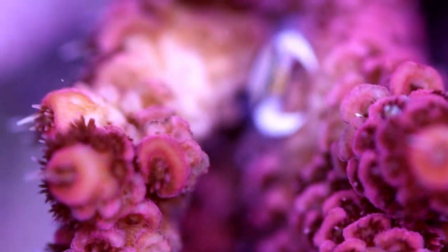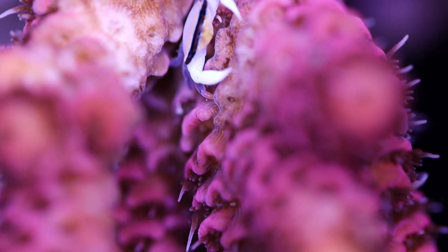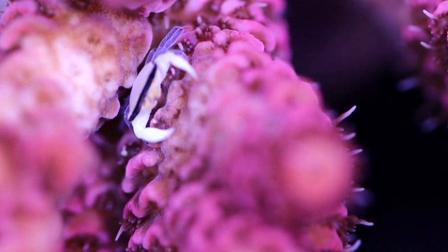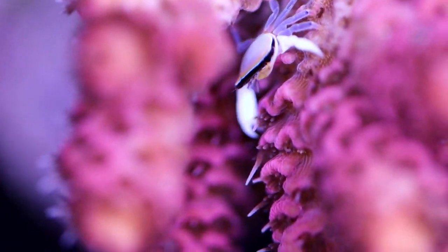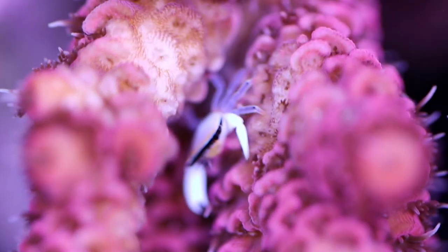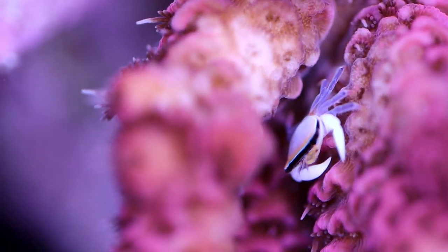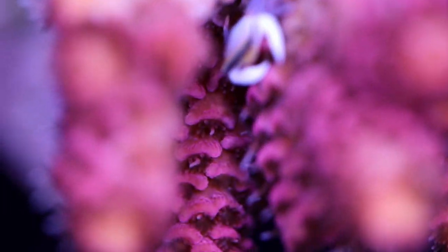People want banded acro crabs — sometimes they request them. You're not going to really find good or bad crabs on small frags of corals. It's when you get into the colonies that you need to really look out for them. If you don't want to dip — because if you dip, you're also going to kill this poor guy, and he's actually really cute — you could just go through with maybe a scalpel or some tweezers.